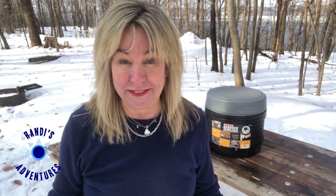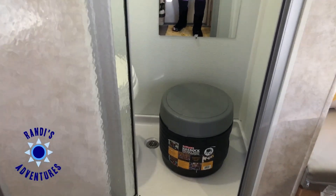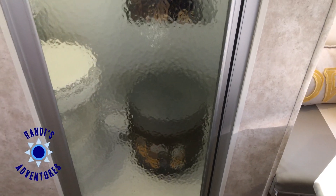Next I'm going to show you exactly where I keep my portable toilet. I keep it right in the bathroom. This keeps it out of the way and also allows you privacy while using it.